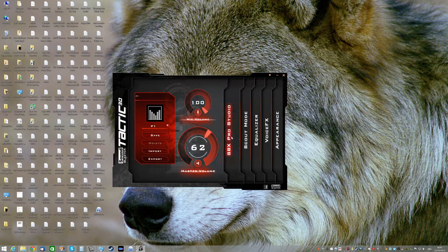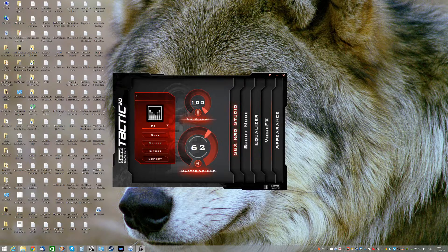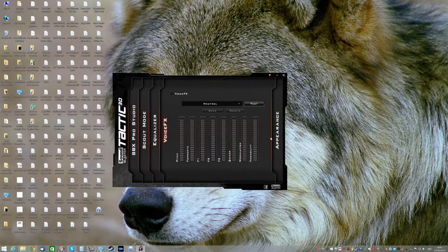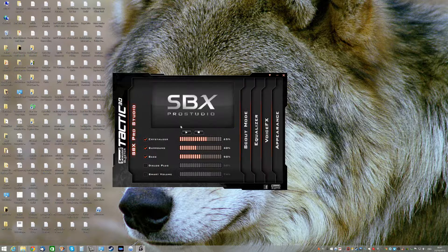It's got some special and interesting features which I thought were pretty cool. I've got the default profile, and you can adjust the crystallizer and everything else - it's got all the Creative stuff built into it. It's got a scout mode as well, and voice effects so you can change your voice, which is fantastic. I have to actually do a recording of what my voice sounds like on it.